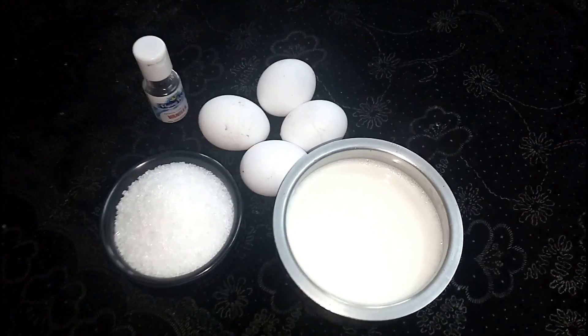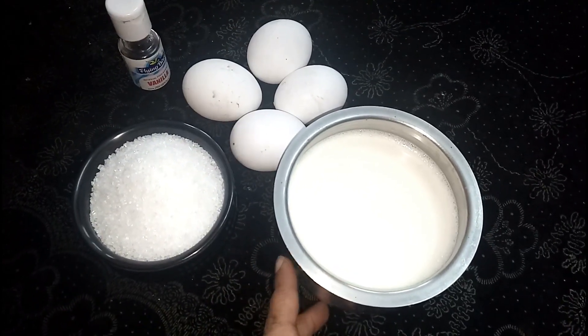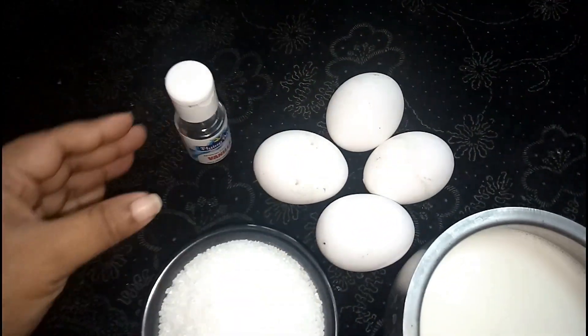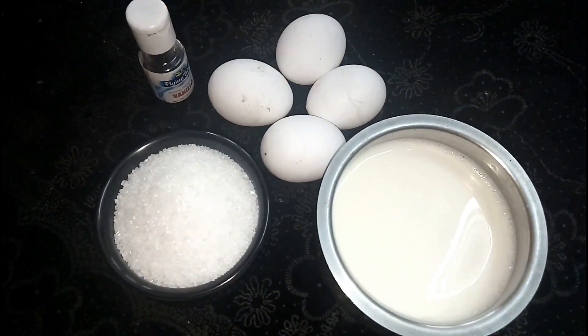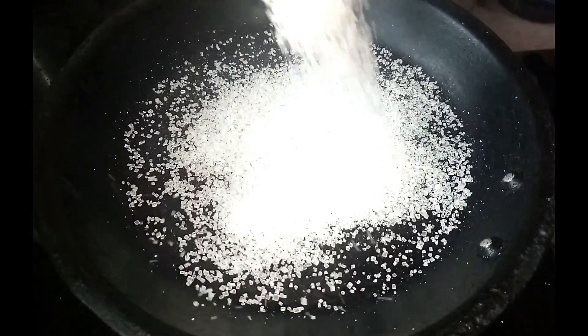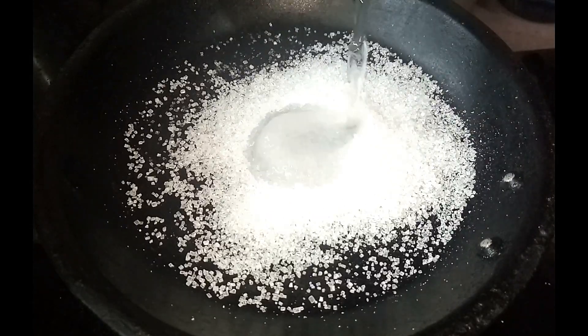Caramel Custard. First, we will put the sugar into a pan. Put 2 tablespoons of sugar and 1 spoon of water.